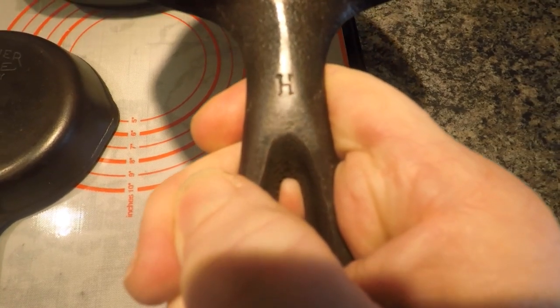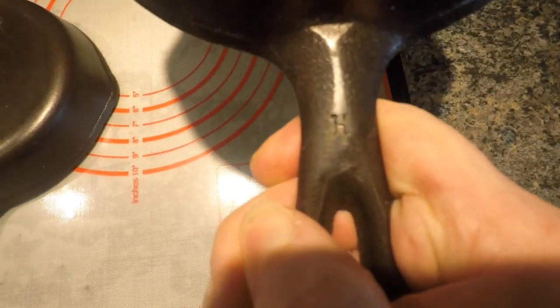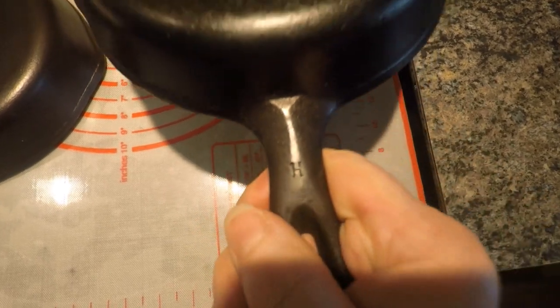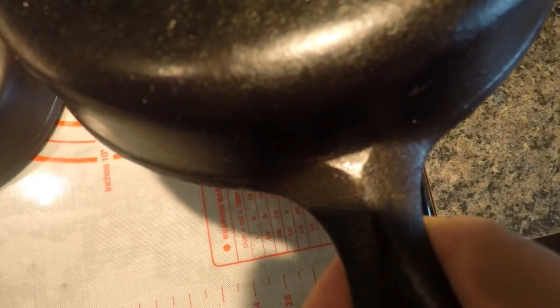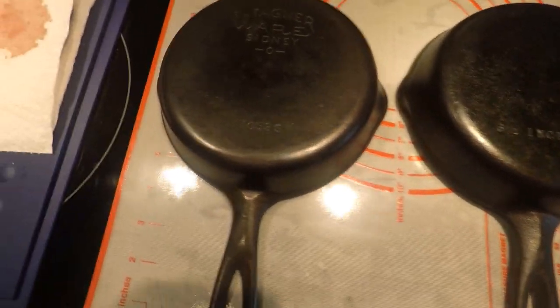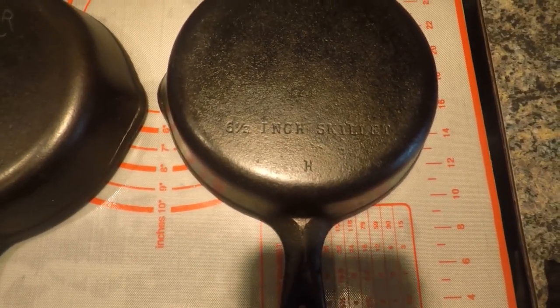You're going to see the mold mark again on the underside of the handle — there's the H. So you'll see it on the bottom of the skillet at the six o'clock position and on the underside of the handle, just above the teardrop. And then you see that triangular patch that meets the sidewall — if you see that triangular patch, you've got a Wagner for sure.